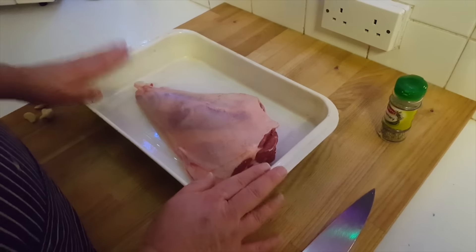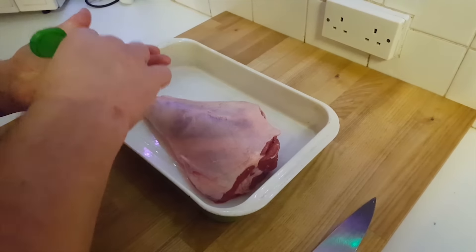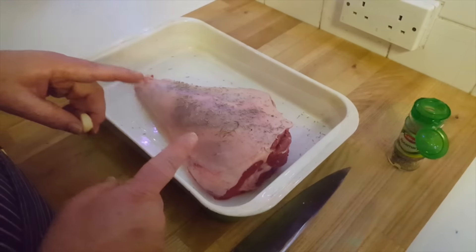Right, here we go. This beautiful leg of lamb here, it's gorgeous. You normally put a bit of rosemary on top, because rosemary with leg of lamb just goes fantastic — truly, truly fantastic. Rosemary on, that's beautiful.